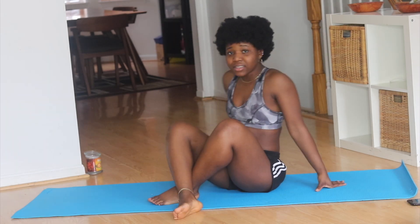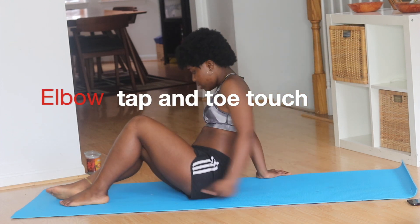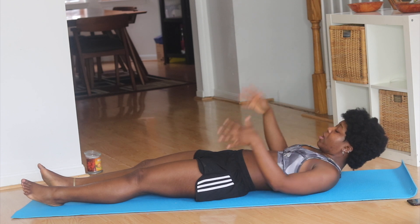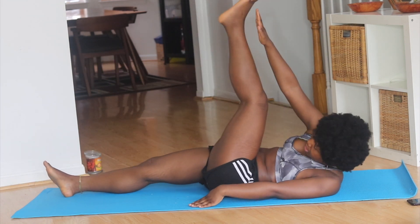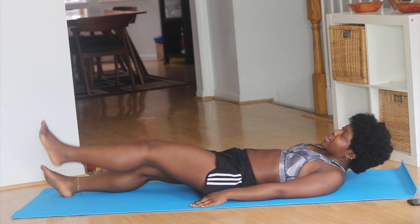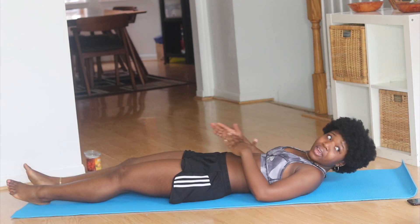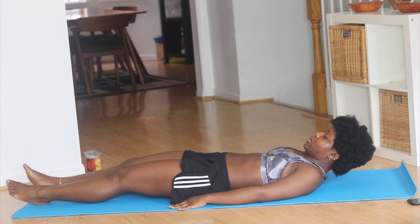Okay, that was 20. The next exercise we're going to do is the elbow tap and toe touch. For this one, we're just going to lay flat again. Your head is not touching the ground — keep your head off the mat. We're going to do elbow touch down, elbow back on your toe, elbow to knee, and hands to toes. You can have your hands on your side or alternate and have them on your stomach. I'm going to put my hand on the mat on my side. Let's go.